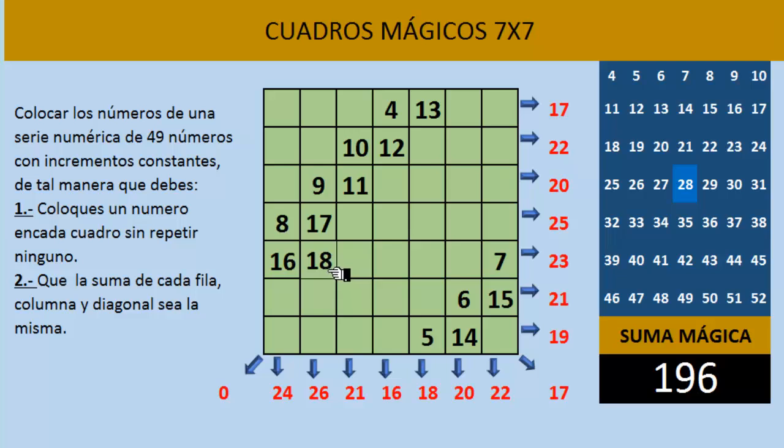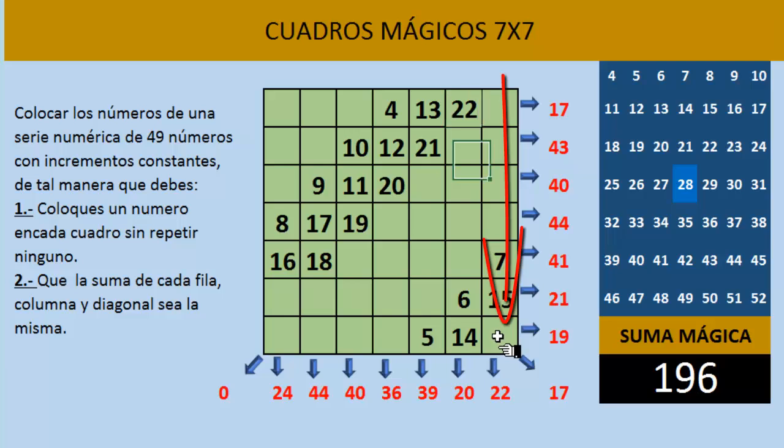Continuamos con la misma dinámica de irnos en diagonal hacia arriba. Aquí quedaría el número 19, aquí el 20, el 21, el 22. Y el 23 ya nos queda fuera del cuadro por arriba, así que nos vamos hasta la parte de abajo y ahí escribimos el 23. Para el 24, nos vamos en diagonal hacia arriba, queda fuera del cuadro por la derecha, así que nos vamos hacia la izquierda y escribimos el número 24.